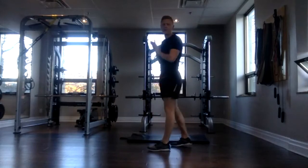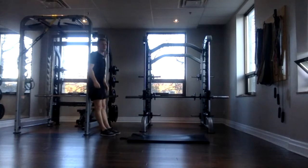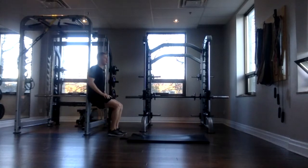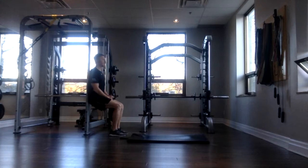Grab a wall. We have our wall sit. We'll give you guys five seconds to get there. And then we'll hold for 30. Three, two, one, and go. Make sure those knees are not shooting way past your toes. Sitting as deep as you can, you should feel a good burn through your quads or through your thighs. If it's a bit hard on your knees, you can come up a bit higher. Focus on your breath. Three, two, one, and done.